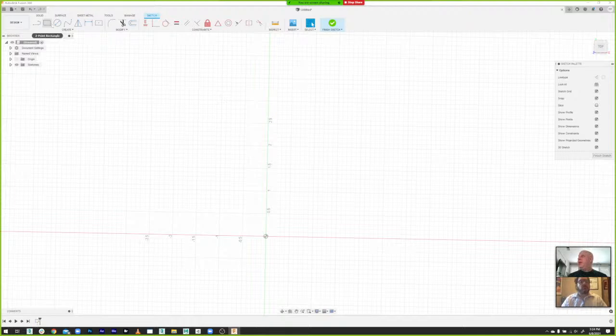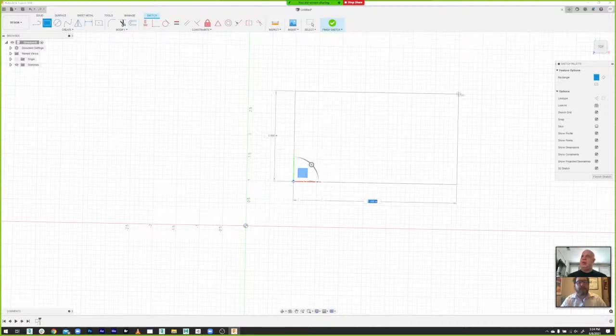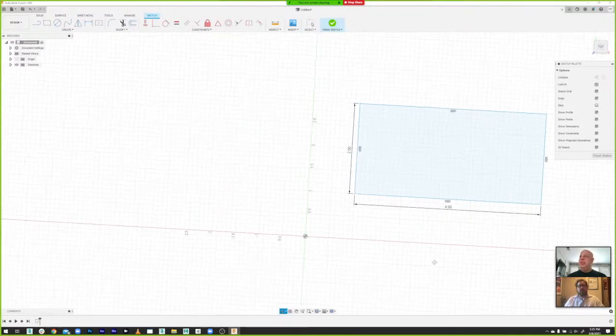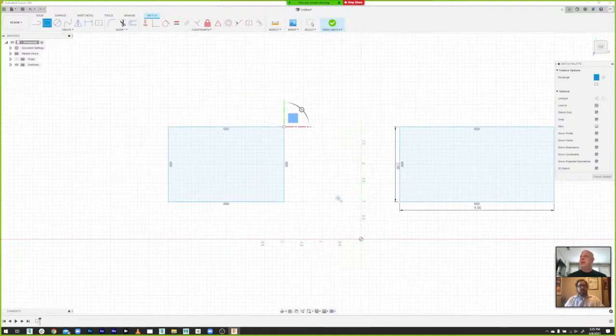Because we're in sketch mode, we have different choices in the tool palette — they look like sketch options. To keep things simple, let's build a rectangle. Grab that tool and now it gives you a little pointer. Click once to start and click again to end — that creates a box. You can include dimensions now or add them later. If you start typing numbers, let's make that 4 inches, hit Tab, make it 2 inches, hit Return, and now you have a rectangle with dimensions.